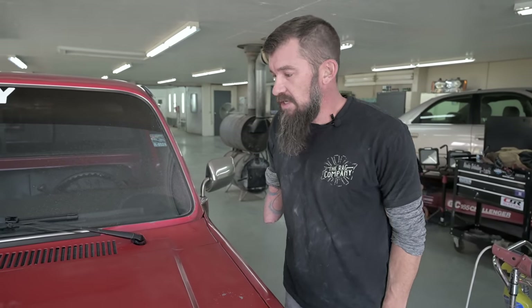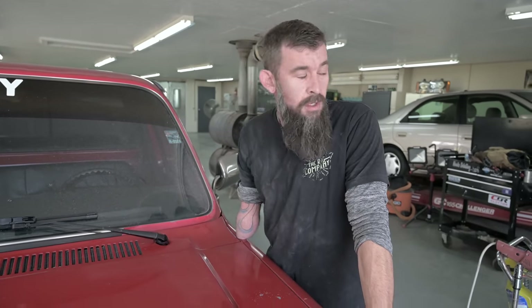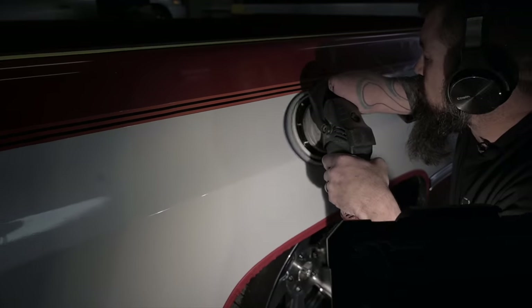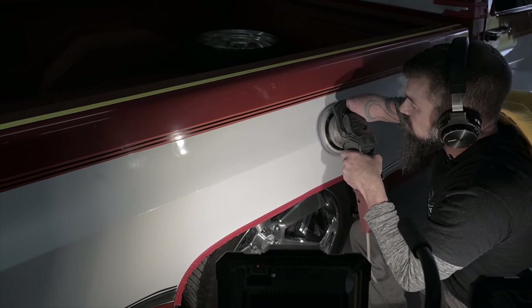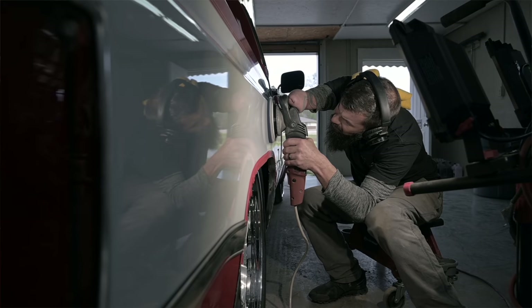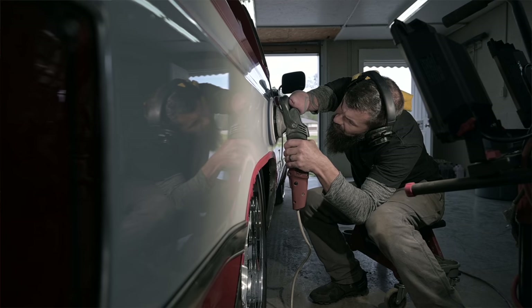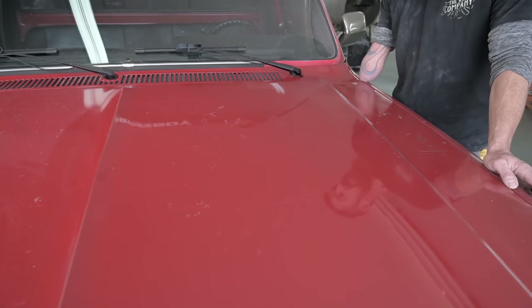We went through the standard process, tried a couple of different things to see what the least aggressive method is that we can get the results we're looking for. Pretty much settled on using a medium compound with a wool pad to start. We're cutting some dead paint off. We're not really looking for defect removal on this one — we're more after the gloss and protection from the coating. Starting off with a wool pad and a medium compound, then going to a milder polish and a foam pad to help bring the gloss out and remove any marring from the wool. So it looks like we're getting a lot of clarity out — should really pop once we get the coating on top of it too.